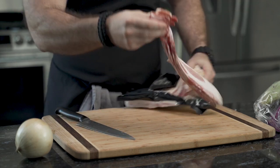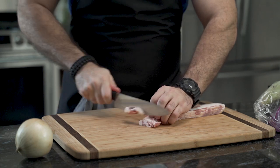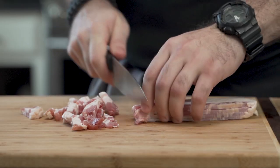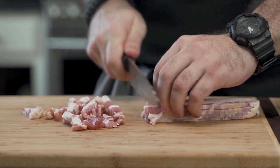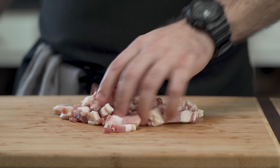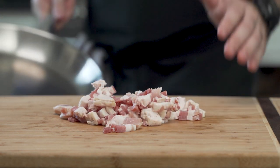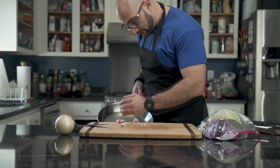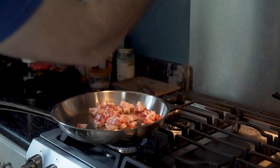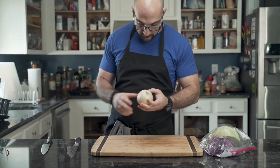He fetches bacon, because bacon is the basis of any low carb diet — unless you're vegetarian. He slices it into small strips and makes sure they're separated. Into a pan they go, and with the stove top on, he sautés them in order to cook them thoroughly.